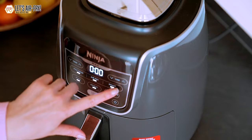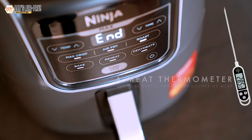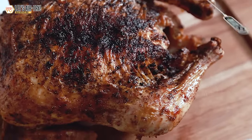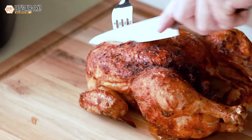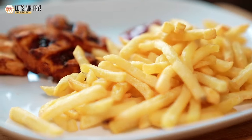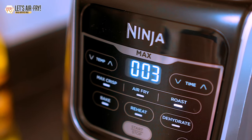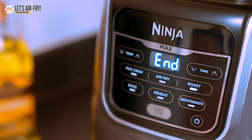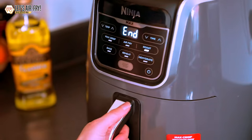My wife also cooked a whole two-kilogram chicken in it and it came out great. However, a meat thermometer would be useful for cooking bigger chunks of meat to ensure the food is cooked evenly. But if you're just cooking simple stuff like fries or chicken nuggets, it's not a big deal. It's also a little bit noisy when in use, so if you're sensitive to noise you might want to consider a different model.